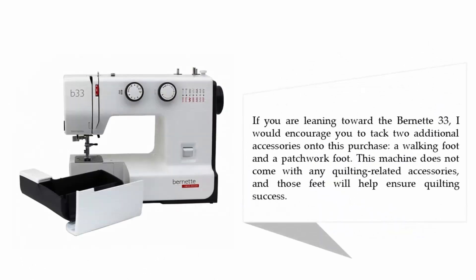If you are leaning toward the Burnett 33, I would encourage you to add two additional accessories to your purchase: a walking foot and a patchwork foot. This machine does not come with any quilting-related accessories, and those feet will help ensure quilting success.